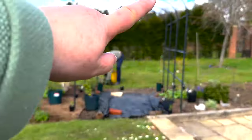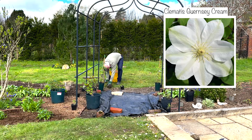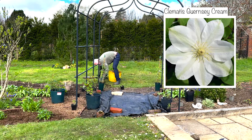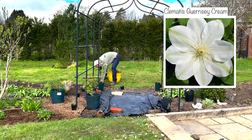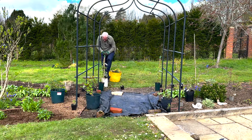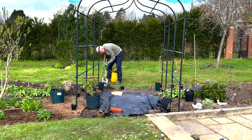These clematis are going to grow to two metres by two metres, so they will clamber up each side of the pergola and look absolutely gorgeous. With the name Guernsey Cream, we know they're going to be lovely creamy white blooms — rounded, with a primrose yellow bar down the centre when they first open. The bar also looks a little greenish in some photos. The flowers get to 12 centimetres wide, so they're lovely big flowers. This is a Group 2 clematis, which I find very easy to prune — you give them a light prune twice a year, or if you want to reinvigorate the plant you can give it a hard prune in spring.